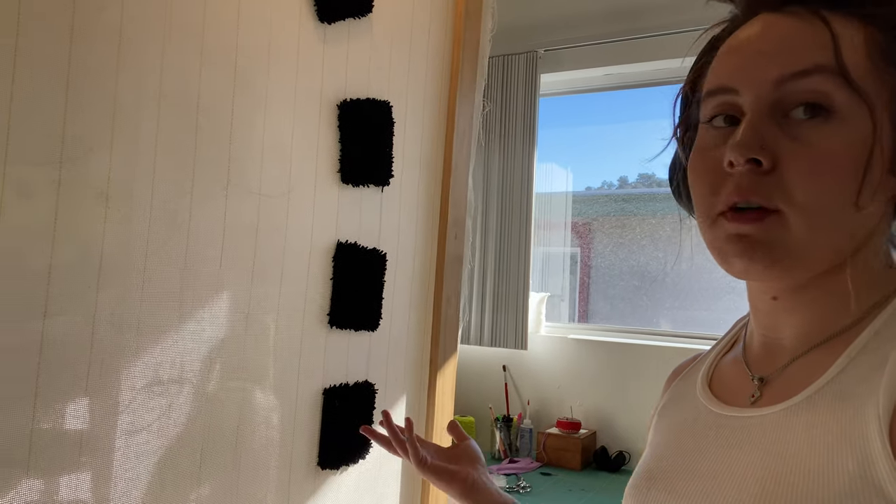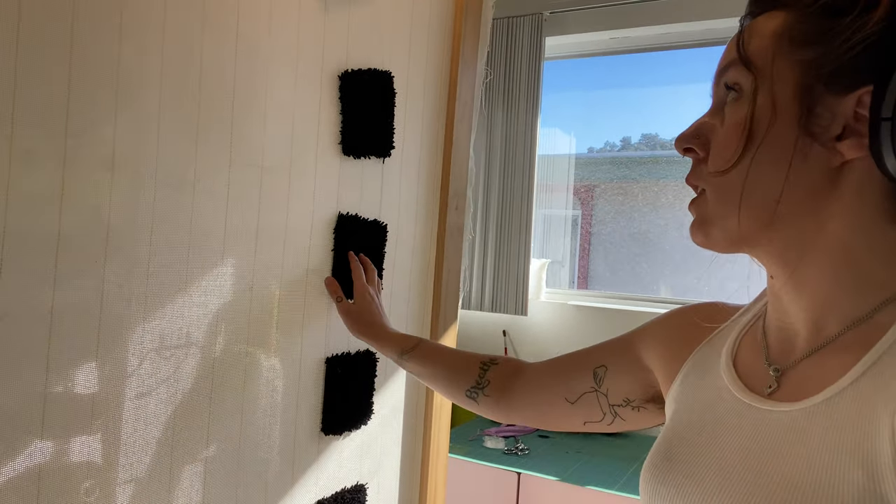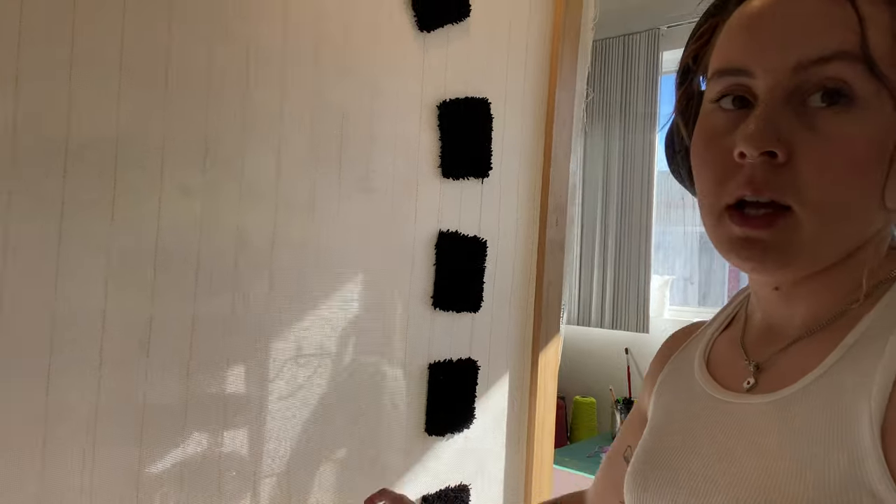I've flipped my frame over so I can take a look at what I've tufted already and make sure there are no spots missing. I'm going to go through with some hair clippers and clean up these lines. These are the Wahl brand clippers from Target — I use them without a shield to clean up my edges.